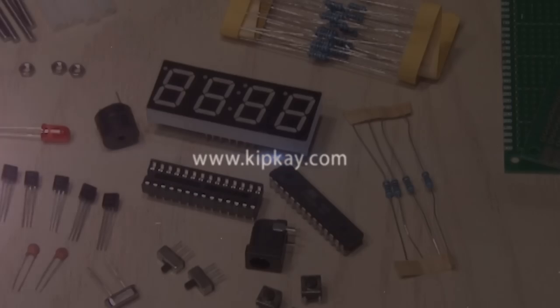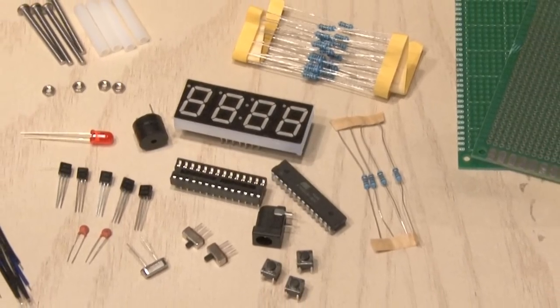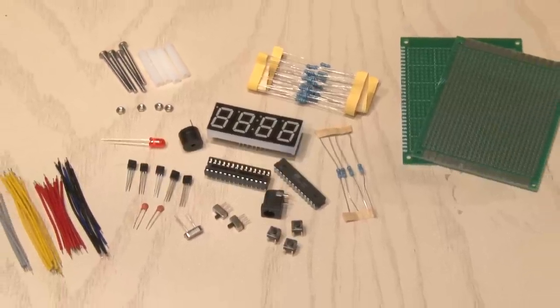Some of my projects are easy. Some are a little bit more difficult. This would be considered a more advanced project. There's quite a few components to make the DIY digital time clock, and I'll tell you how you can get them all in one convenient kit in just a little bit.